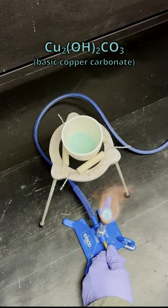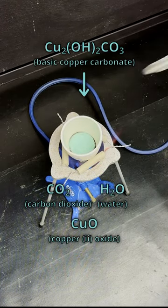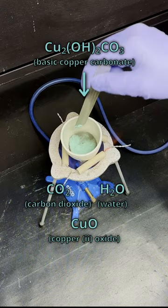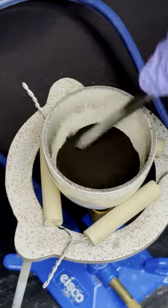With strong heating over a Bunsen burner, it decomposes, giving off water and carbon dioxide as gases and leaving copper oxide behind. It's pretty easy to see this reaction as it happens, as it sends up geysers of gas and turns the dark color of copper oxide.